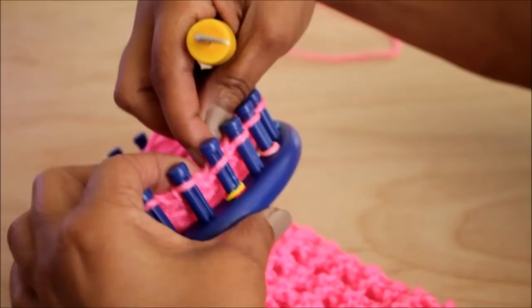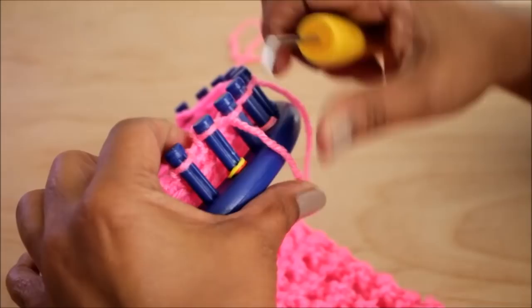E-wrap one peg and knit off. U-wrap your next peg and knit off.